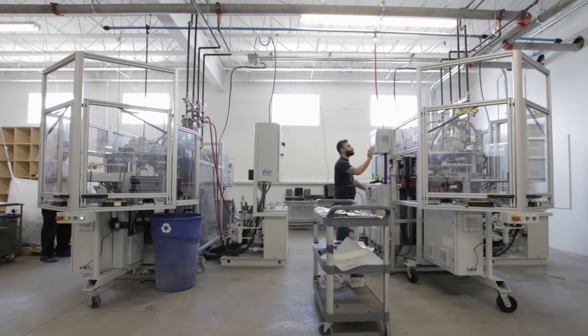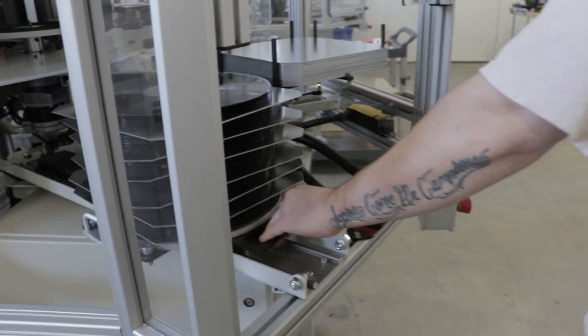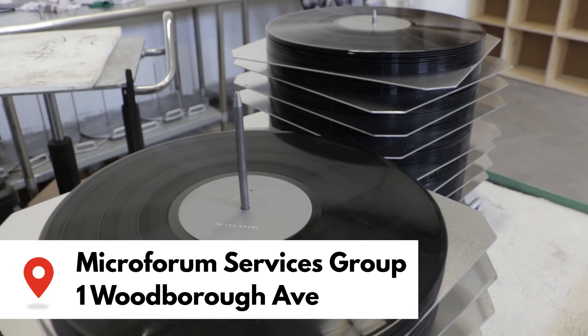Microforum is bringing accessibility for indie bands, artists, and record labels to get records produced in a more timely fashion, and hopefully help drive the vinyl resurgence even further.